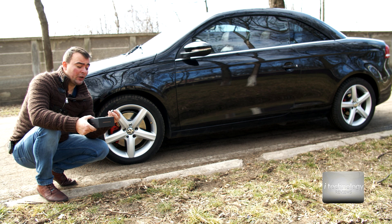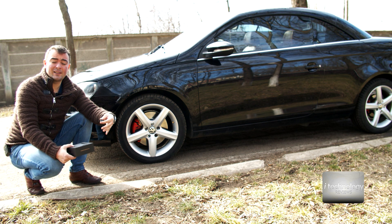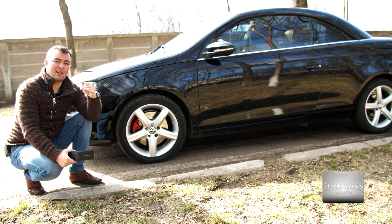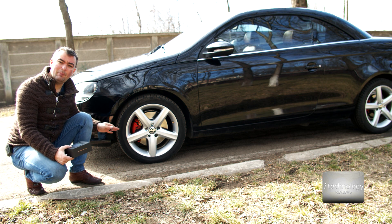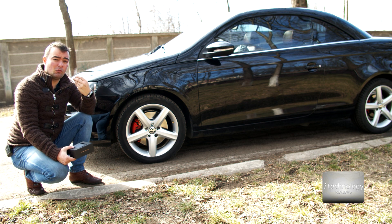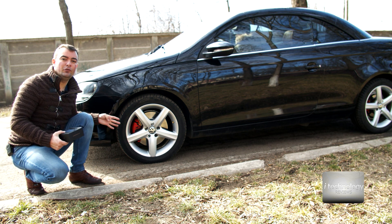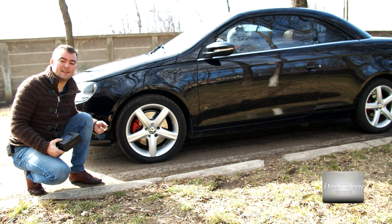TPMS — tire pressure monitoring system — is important because when driving in summer at extreme temperatures, the system can prevent a dangerous tire blowout. The manufacturer stores a pressure value, and the system warns you if pressure goes below or above limits. If pressure is too low, tire wear will be uneven. It also warns you to save fuel — with very low pressure, the car uses much more fuel than at the recommended 2.3 bar front and 2.2 bar rear in the European system.